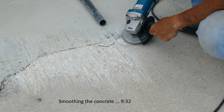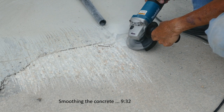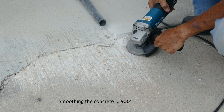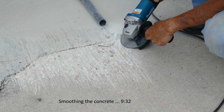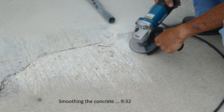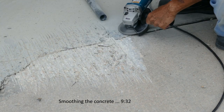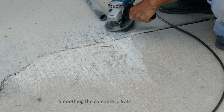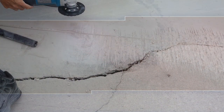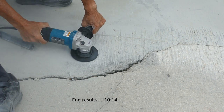Here I'm making angle cuts in the concrete to prevent a tripping hazard. This video without the music is presented in real time; when the music starts, that will be an indication of accelerated video. Here I'm using the Shadiah Tool diamond cup wheel to smooth the concrete. It worked very well and cut fast and smooth.